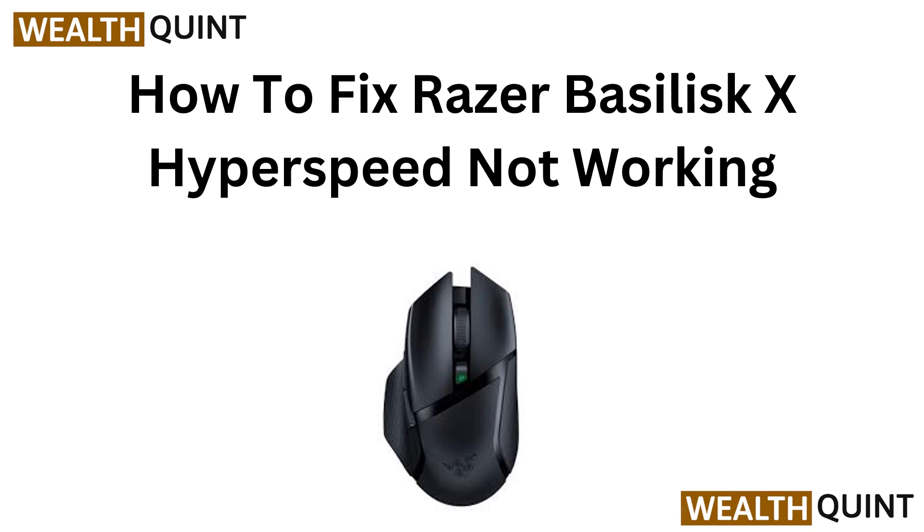How to fix Razer Basilisk X Hyperspeed not working.